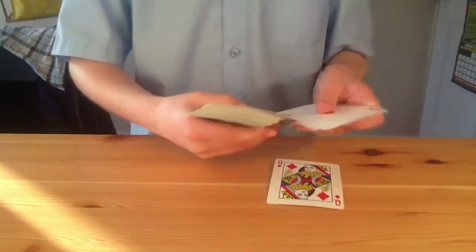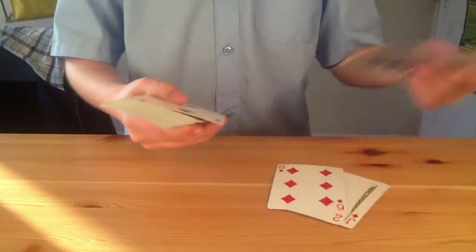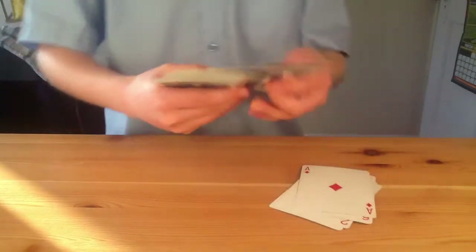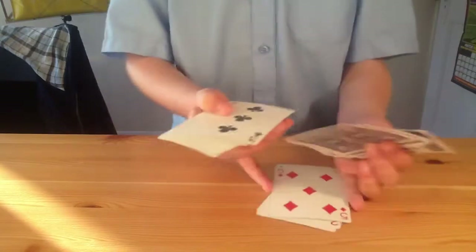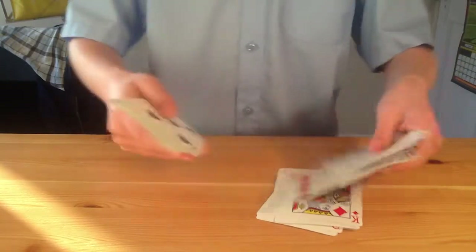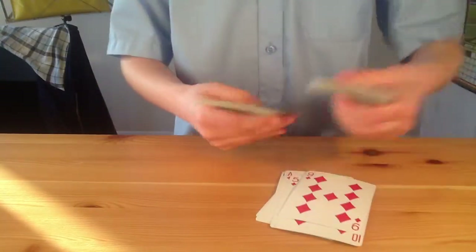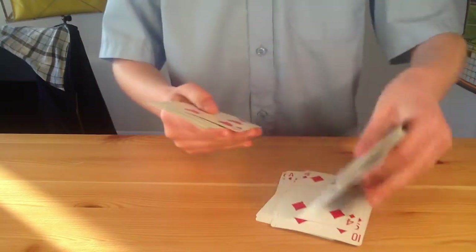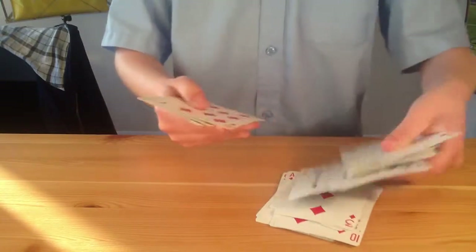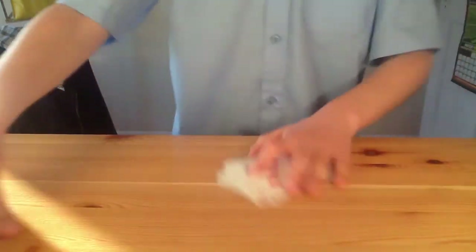We're just going to find all the diamonds — there's two already. I'm going to use an old skill I had about four years ago. I used to be able to do the Rubik's Cube, but I'm going to do it on cards instead. So I'll use my knowledge of the pattern — and there's all the diamonds.